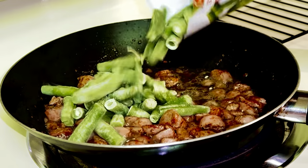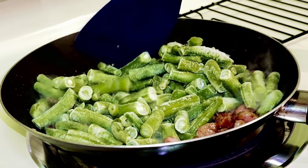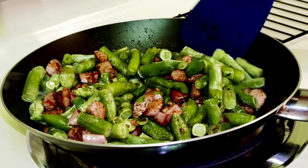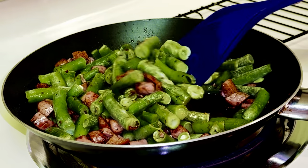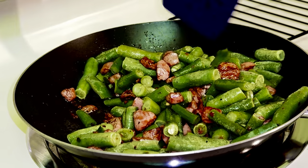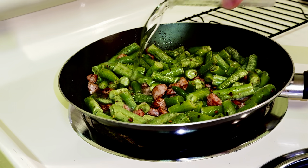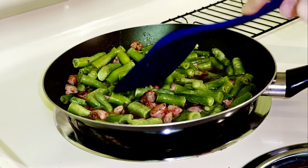Now the green beans — just toss them in the oil and let them cook up. Gotta go mix. I'm just gonna add some water to it. You can probably add a corn slurry to it if you want to make it thicker. Just make sure they're in there and let it cook up.